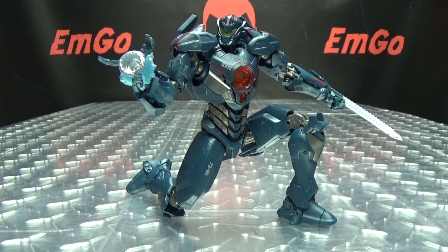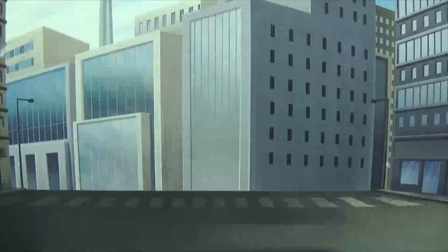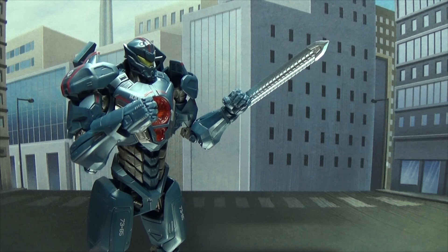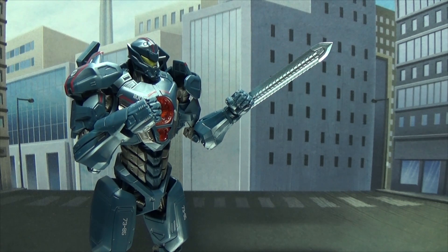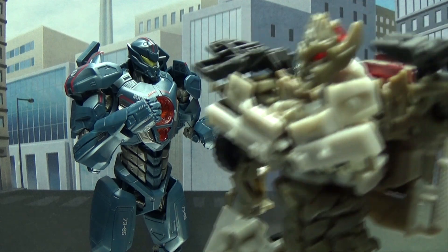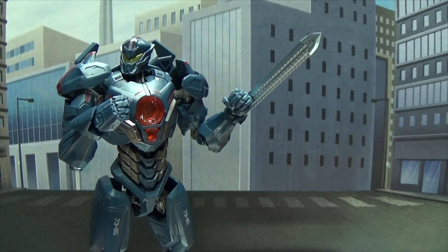So there is the Robot Spirits Pacific Rim Uprising Gypsy Avenger, and this is Emgo saying: remember, you don't stop playing because you grow old — you grow old because you stop playing. Be geek, be proud! And in a closing skit: 'We have to give it everything we've got to save the world.' 'Do we really need more do-gooder robots around here? Jeez, Prime is annoying enough as it is.'